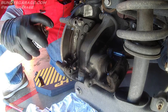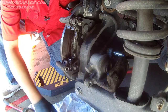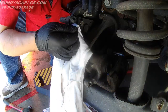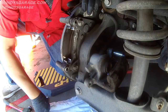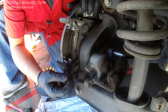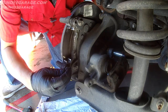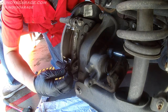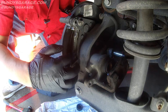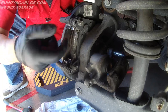Uneven wear on brake pads is mostly caused by the slides not getting greased. Spray some brake cleaner down there and up here to clean the top and bottom slides as thoroughly as possible. Then apply the Napa Siliglide — just a little bit will do. Do not get this on the brake pad surface that contacts the rotor.